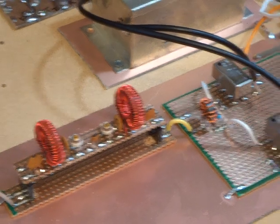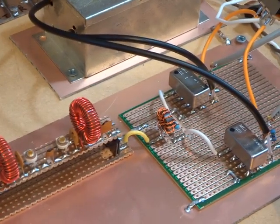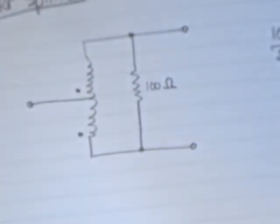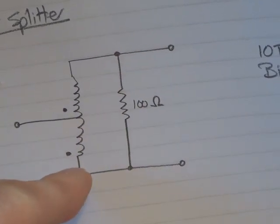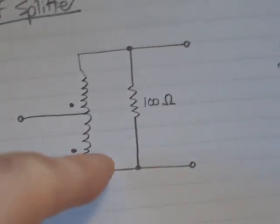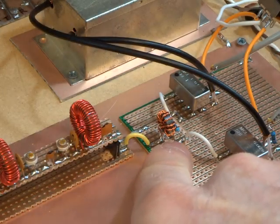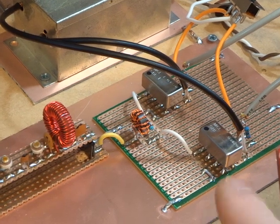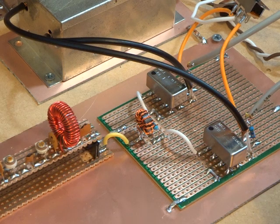The RF splitter there was pretty straightforward. That's an FT37-43 with two bifiler windings — 10 turns of number 26 wire, bifiler wound. Sitting across the output is a 100 ohm resistor all the way across, to help present to the two SBL-1s a 50 ohm input impedance for the RF port.